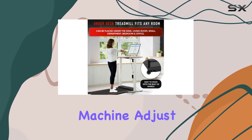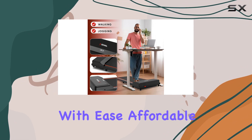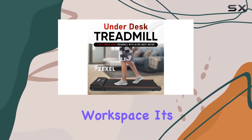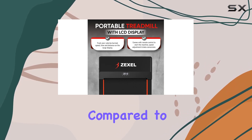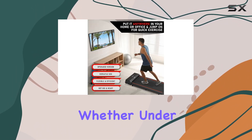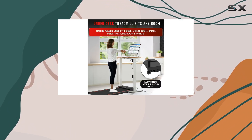Affordable, discreet, and flexible, this treadmill brings the gym to your workspace. It's cost-effective compared to other options on the market, giving you the freedom to walk or run anywhere — whether under your desk or in front of the TV.